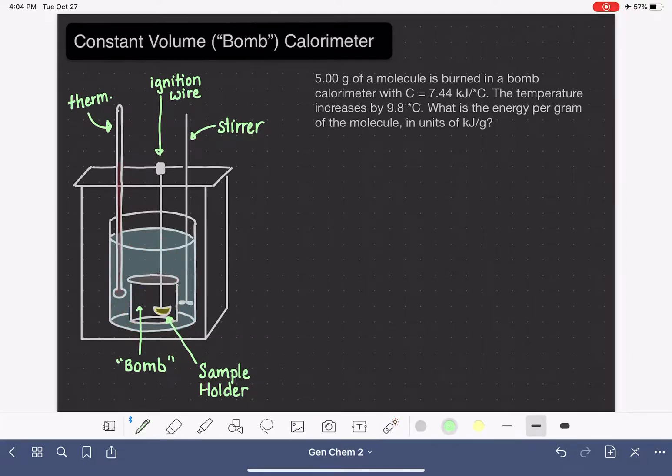Last but not least, all of this is placed inside another piece of equipment — what looks like a box — which is just some sort of insulating device. This really helps to isolate the whole system. All of the heat evolved in whatever reaction is taking place inside the bomb is going to be absorbed by the calorimeter.